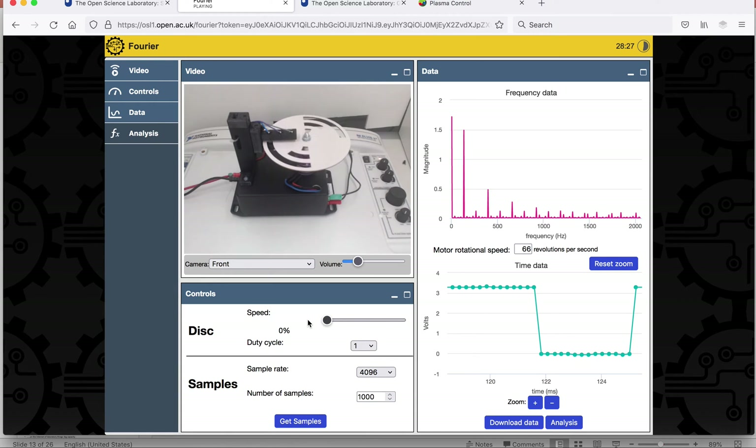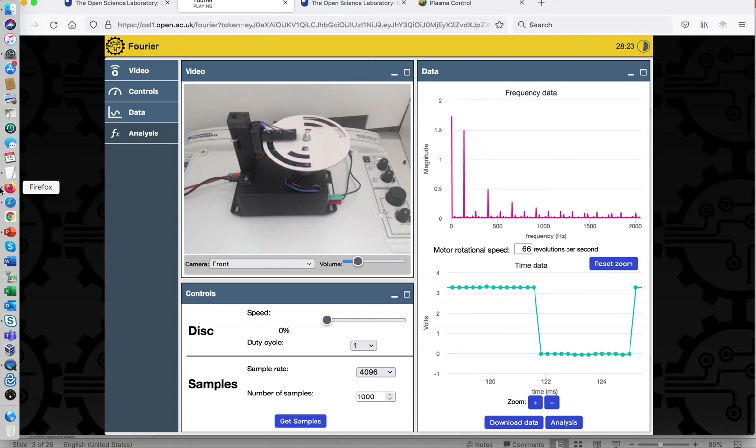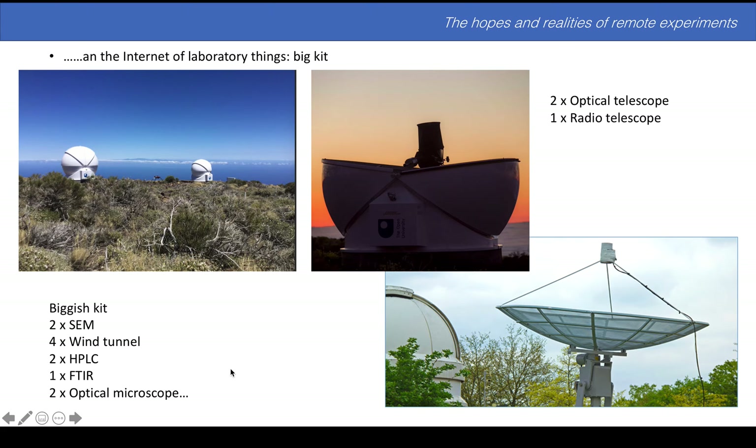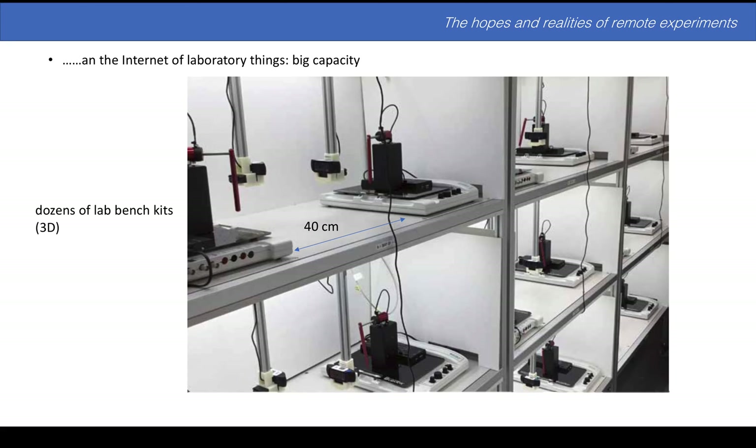Let's turn that off and get the noise down, and we should probably go back to the PowerPoint. We have wind tunnels, high-performance liquid chromatography, transformer infrared spectroscopy, optical microscopes — that's the big kit stuff — and then what you're seeing there is that light-chopping circuit. This is our benchtop apparatus set out, on a scale of about 40 centimetres, but done in three dimensions. This is one of the advantages of remote experiments: your lab footprint goes down because the student is connected from a distance. We don't need to leave room for the student — this is a pendulum experiment and it'll be swinging there.